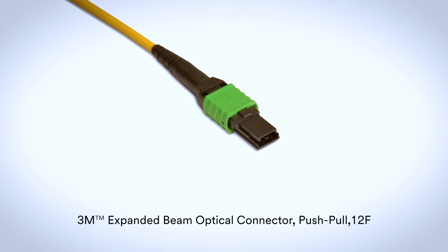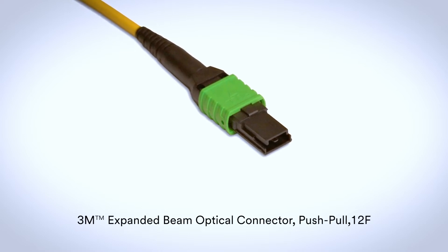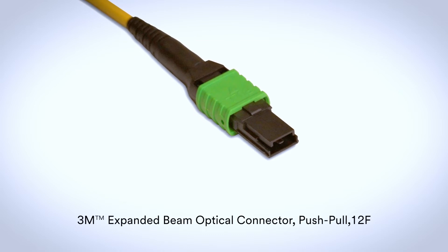This is the 3M brand EBO MP12, a 12 fiber hermaphroditic MPO style connector that fits into existing MPO adapters. It is also available in a 16 fiber configuration, and in both single mode and multi-mode.